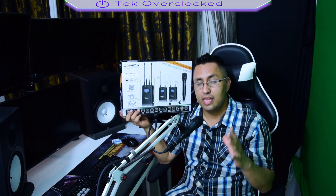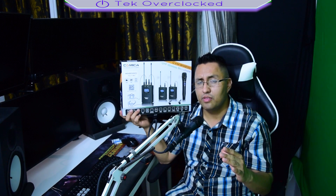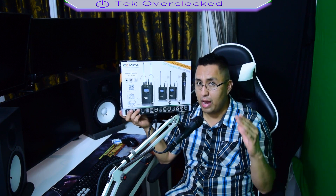Hey guys, how you doing today? In today's video we're going to take a look at something amazing that came in the mail — the Comica WM200C. It's a wireless lavalier microphone that can be connected to your DSLR camera, video recorder camera, or audio recorder. We're going to unbox it and most importantly test the audio quality and noise levels.